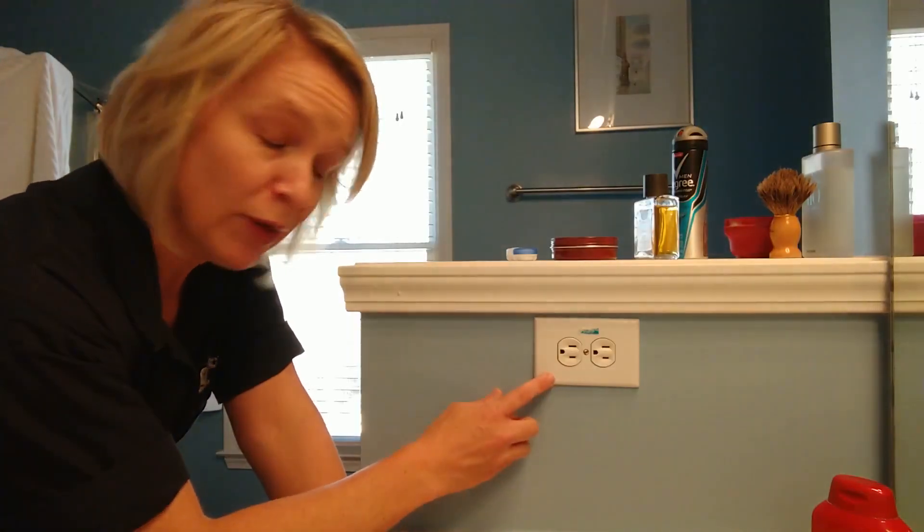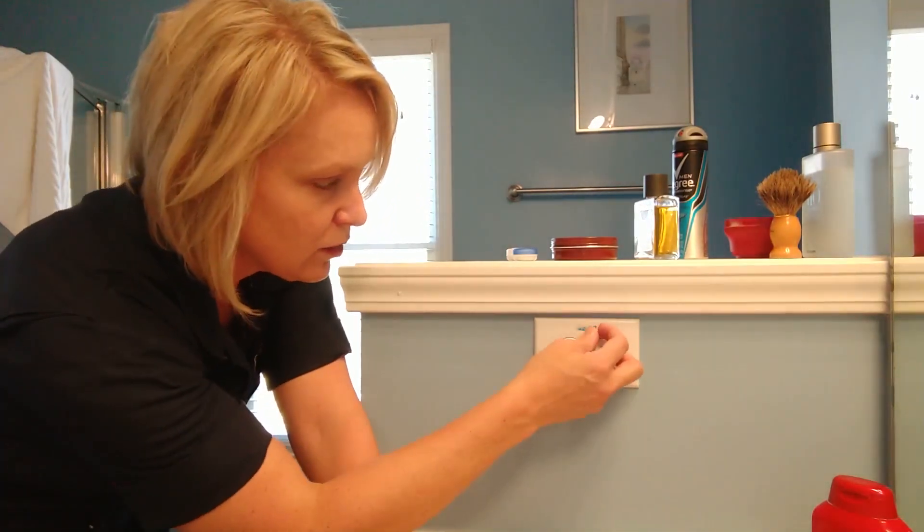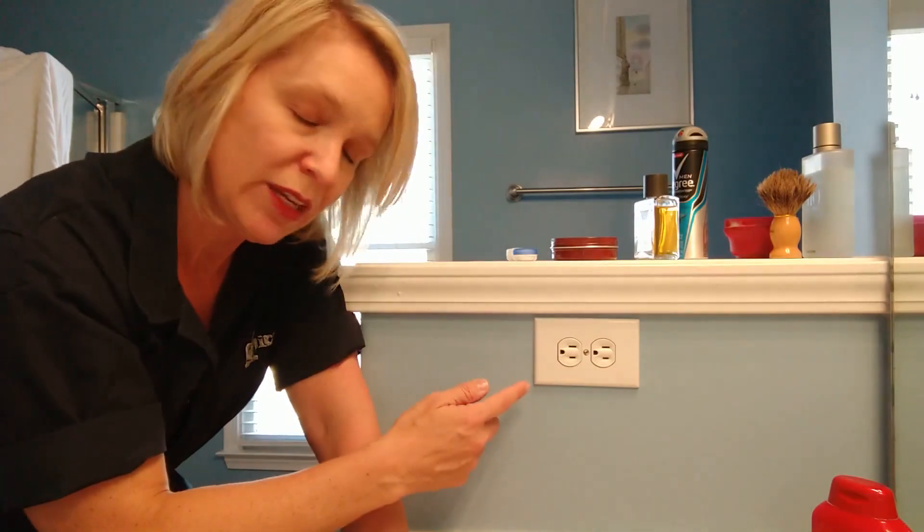Sometimes you'll have another outlet in the kitchen or the bathroom that looks like a regular outlet but it's actually connected to the GFCI outlet that's also in the same room. This one actually still has the sticker on it — I don't know why we left that on there for 15 years. So this one will actually have the same safety as the one on the other side of the sink.